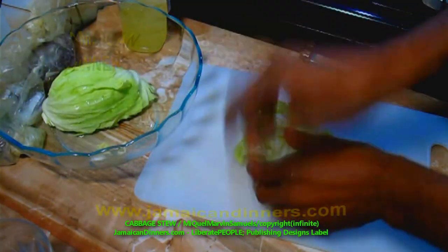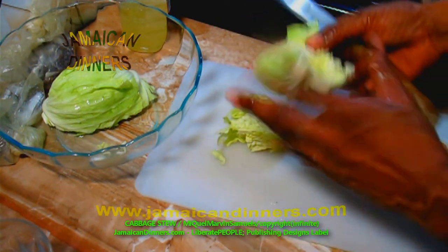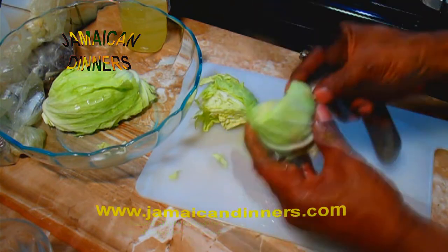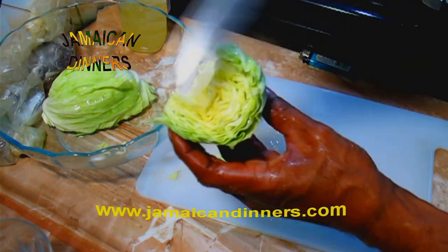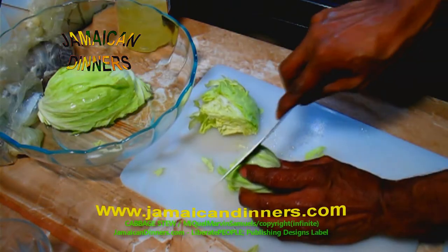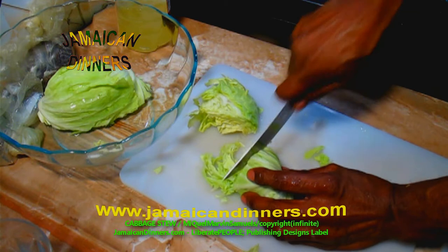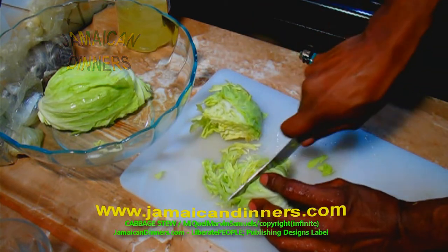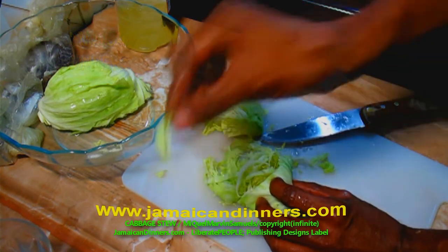Now shred your cabbage in a medium cut — you can either shred it medium or fine. When you cut, you gotta cut alongside the grain. So when you cut it, you should get strips or flakes; it shouldn't be minced, it should be like little strips. You can also use a shredder — that shredder with the four sides — and choose whatever size you want.